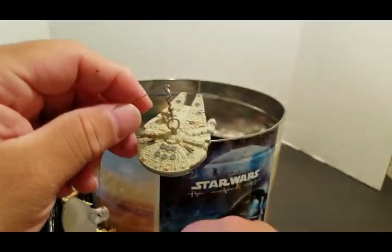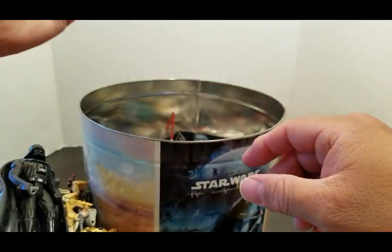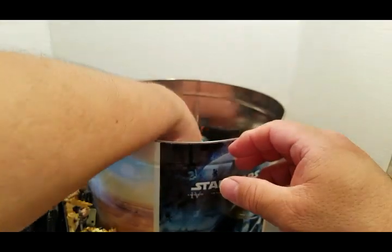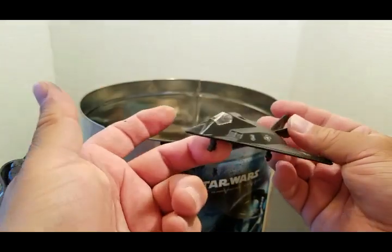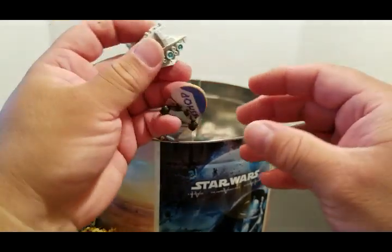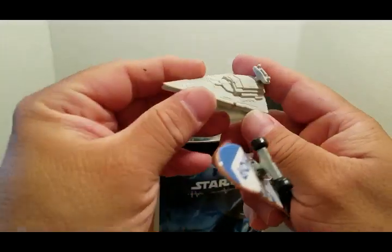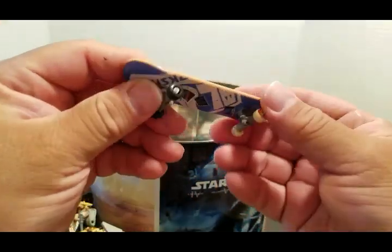Almost done. This is an R2-D2 car — Hot Wheels. My son's toy when he was small — oh my papa, now he's getting to be a big boy. I think this is my son's Star Destroyer — yeah, this was his, and this was his skateboard also.